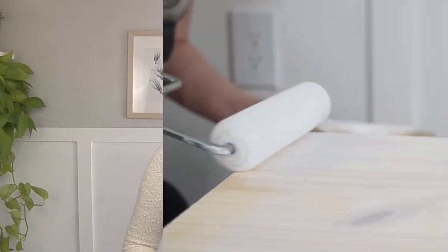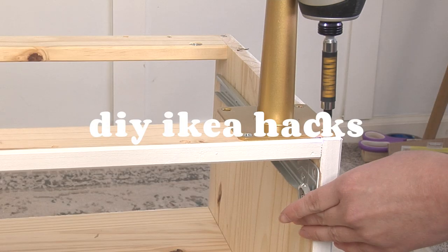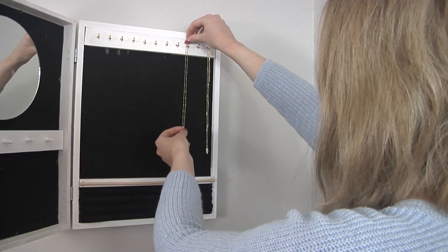Let's transform some IKEA items into functional bedroom decor. Hi, I'm Allie and welcome to my channel.